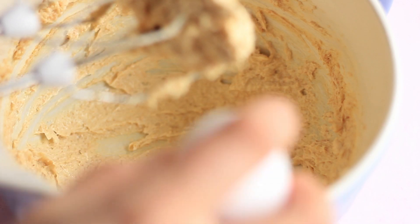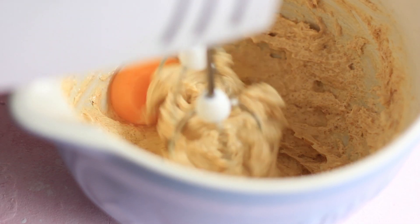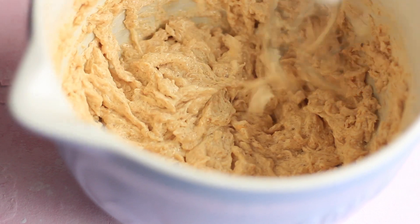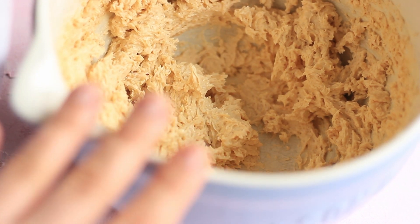Now we are going to add in the egg, and we are going to continue beating for about 30 seconds. Once you've beaten in the egg, this is how it should look.